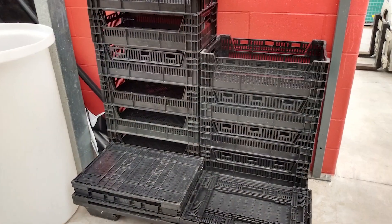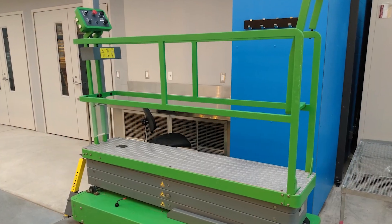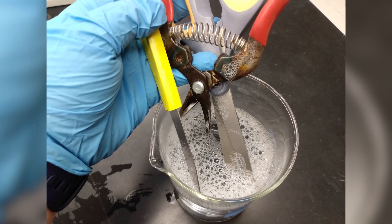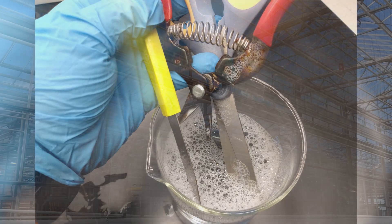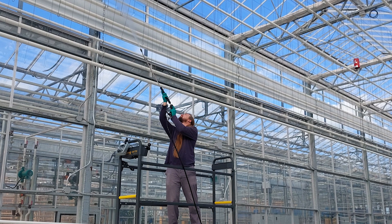Wash and scrub all equipment and tools that came into contact with the crop, including picking crates, scissor carts, knives, and pruners. Rinse the detergent from all surfaces and allow them to dry before moving to the next step.